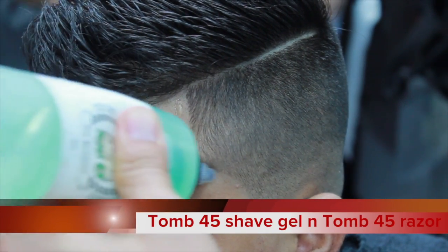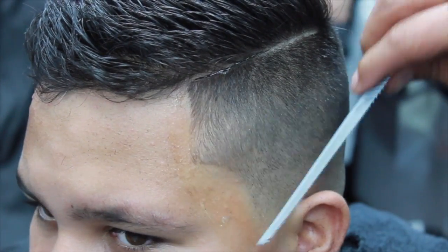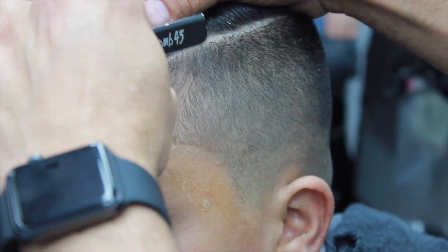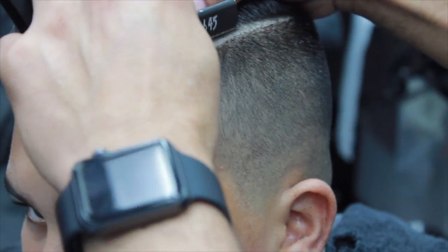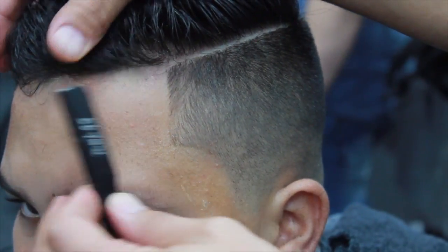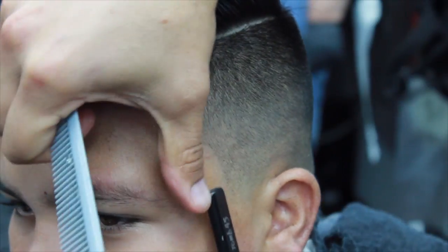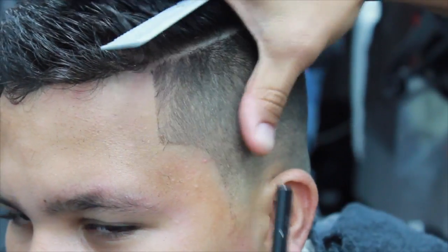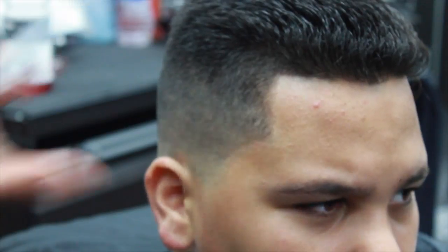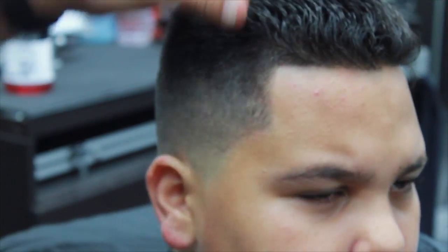I'm going to be using the Tomb45 shaving gel and the Tomb45 razor with the primer blade. All we're going to be doing is cleaning up what we did with the T-Outliner — we're not creating anything more, just cleaning what we did.